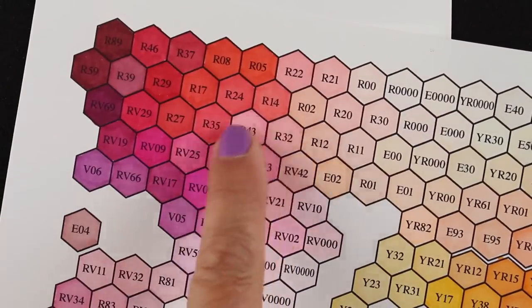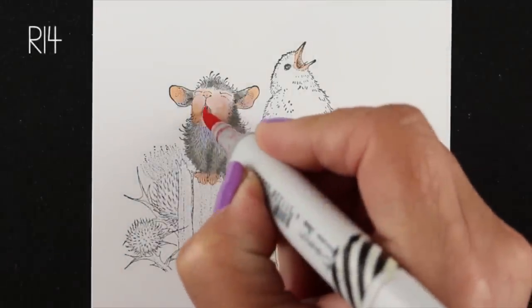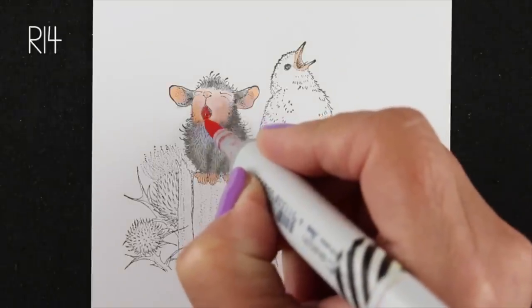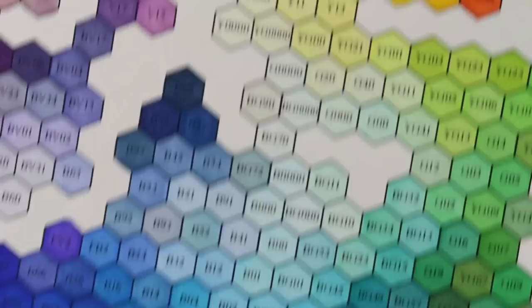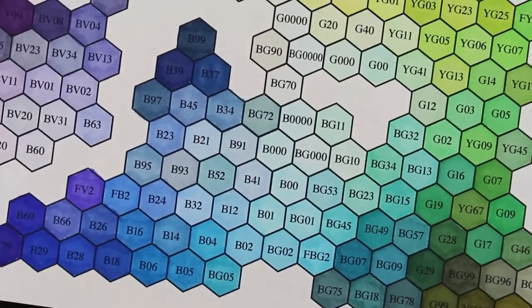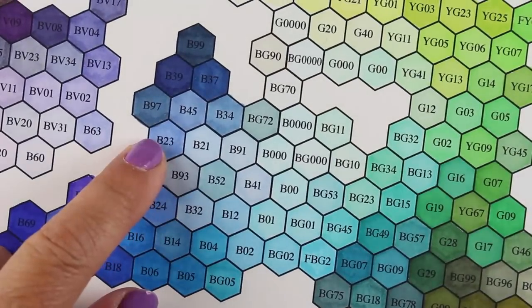Now I want a color for the inside of the mouth and I'm going for the light reds. I'm using an R14 because I didn't want to use like an R46 or an R29, which is kind of a bloody looking red. I wanted it to be dark and rich but not like their mouth is bleeding from singing too much.